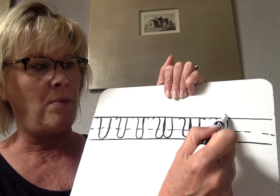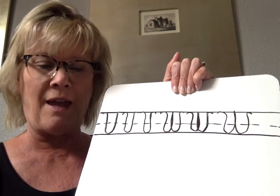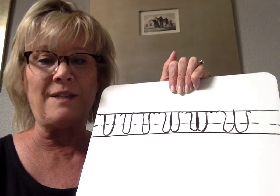Down, up, down, up, and a cane. Can't wait to see your pictures.